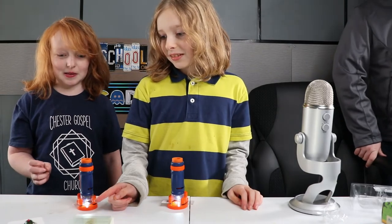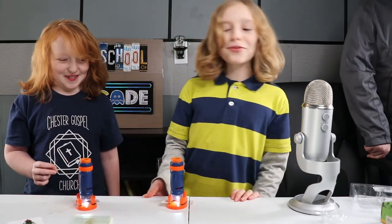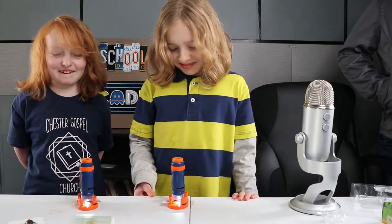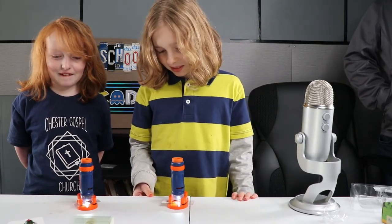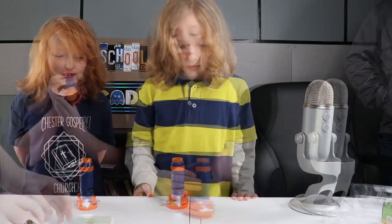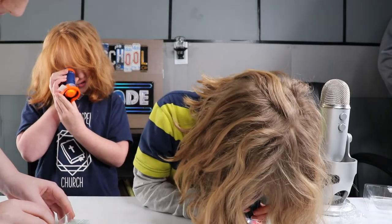Yes, it's a real scarab beetle — it's very much dead. That's from the bug slide kit. It comes with all those different slides and we put a couple of them on the microscopes for the kids to see. Whoa, cool!